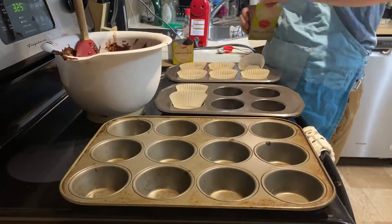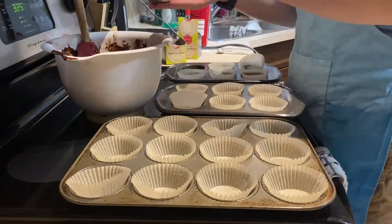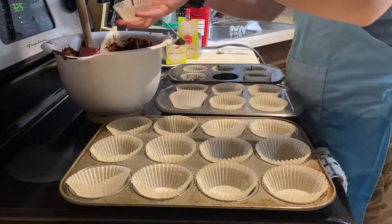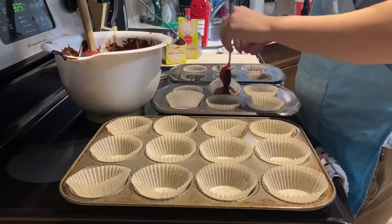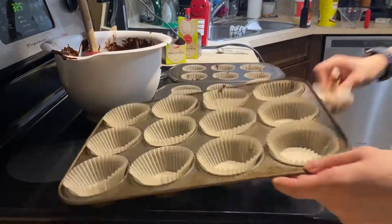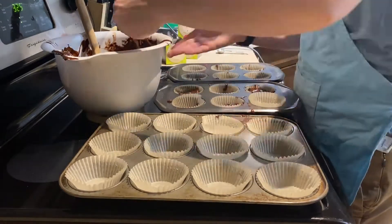Once your batter is complete you're going to want to set up your cupcake pans, or alternatively you can do this in a cake format. What I do to dish it out is take a tablespoon measuring cup and do approximately one scoop into each cup. This part can get a little messy, but it's okay — cleaning up as you go is just part of the creative process and it makes the food feel more like it belongs to you once it's out of the oven.